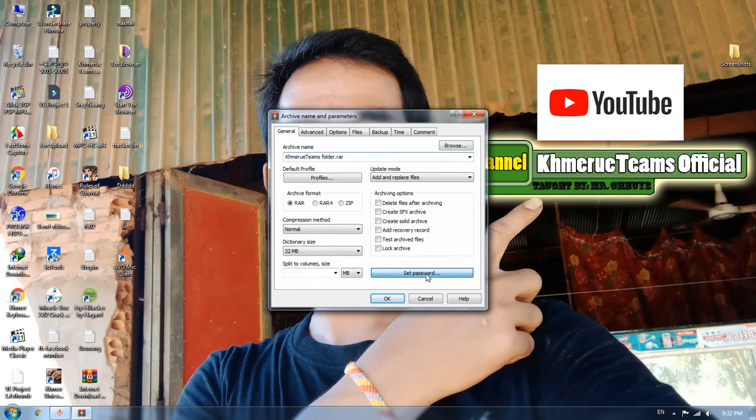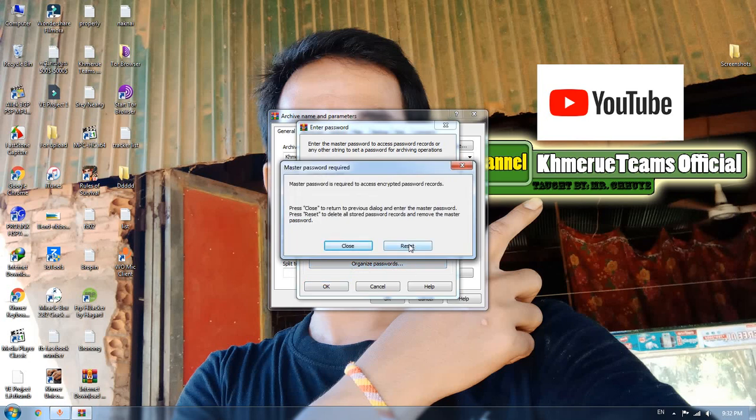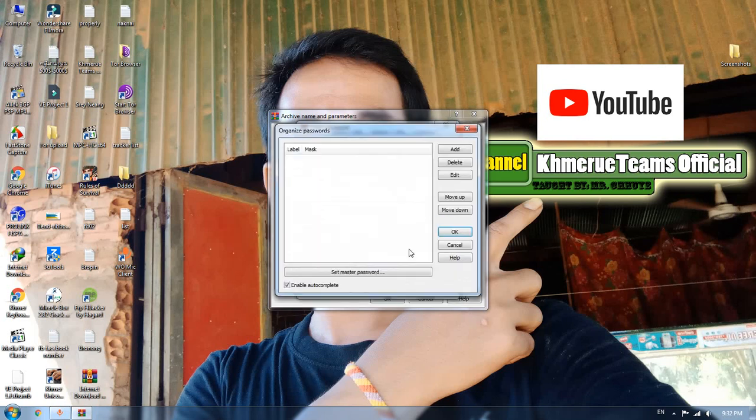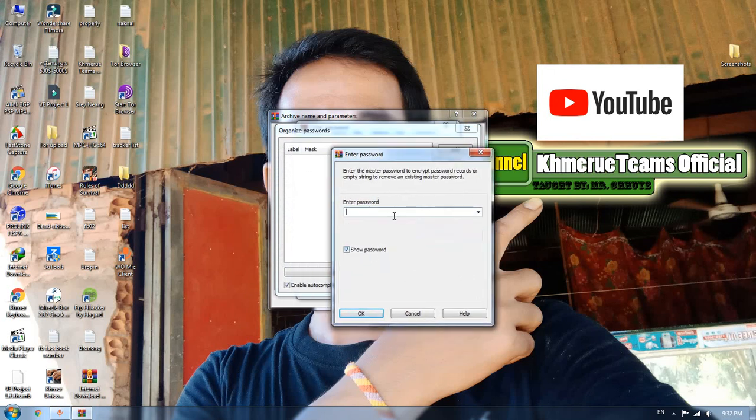When you click on this, you will see here is the normal password option, but you can also see an organized password option here. Now click on that, then click on 'Set password', and you will see the option to set the master password inside this dialog.